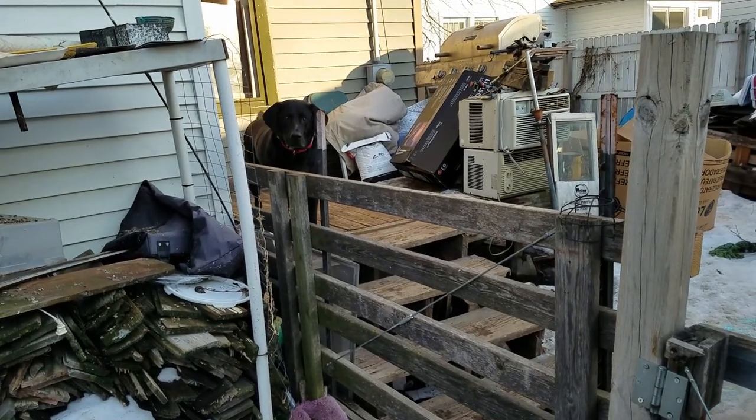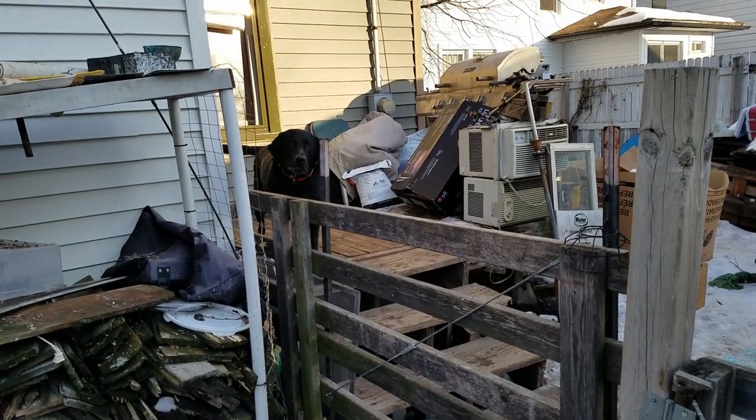Piper is very upset that I'm on this side of the fence and she's on that side. So hey, it's Rob — and Isis, and Piper. As soon as I turn the camera off they stop barking; turn it on, they start. Thank you, Piper.